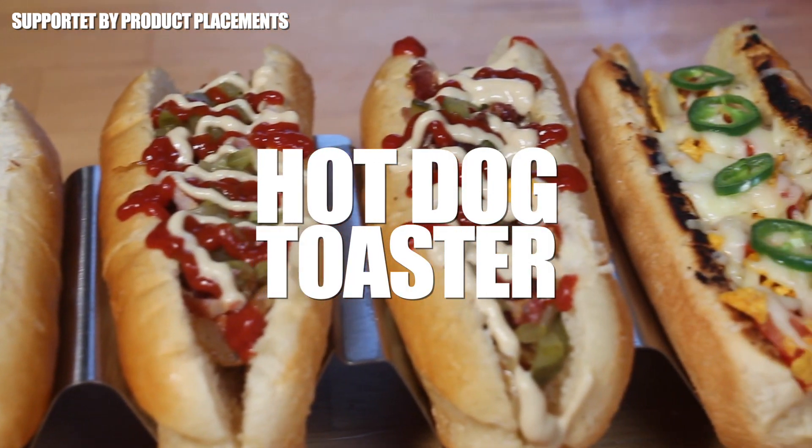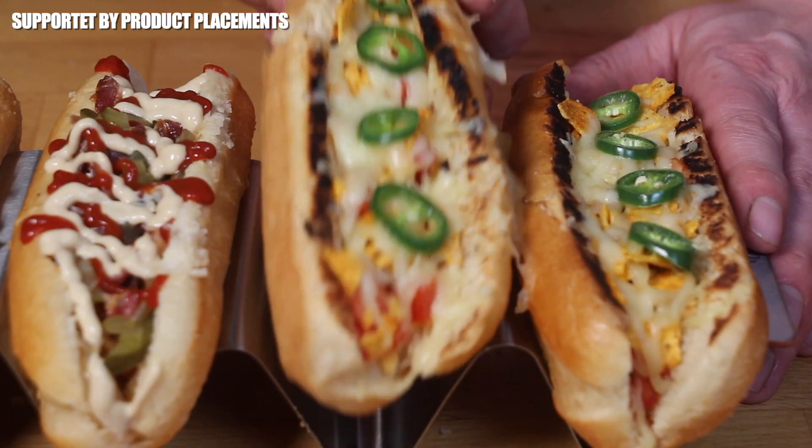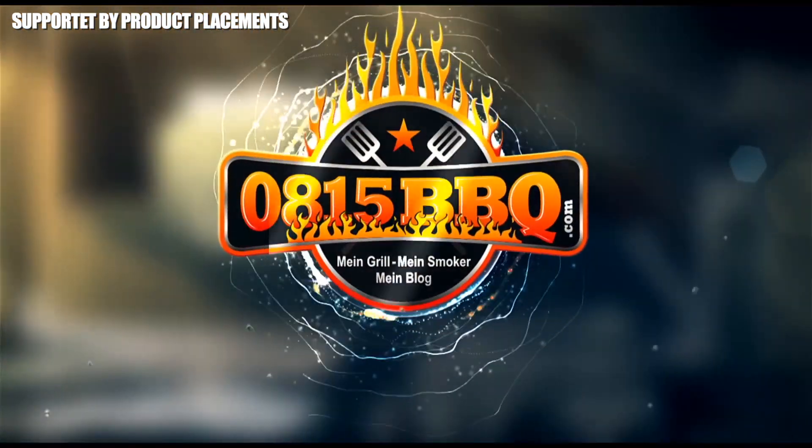Alright folks, today we're making these amazing looking hot dogs — three versions — with your hot dog toaster. It's time to fire up the hot dog maker toaster.